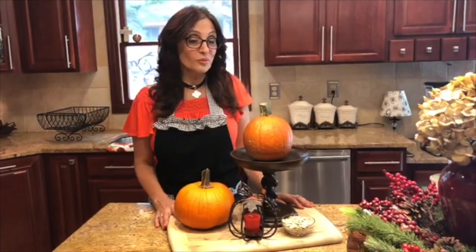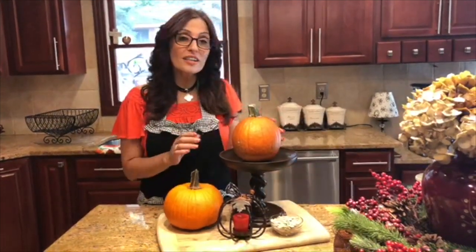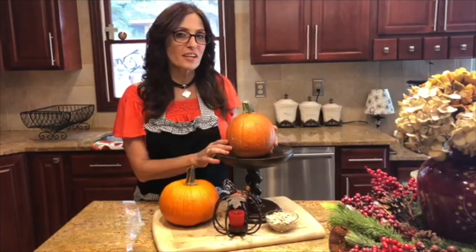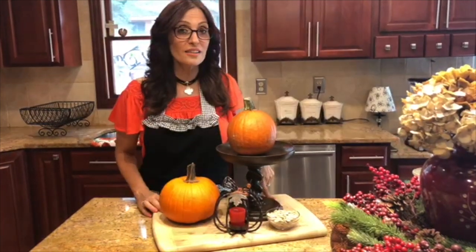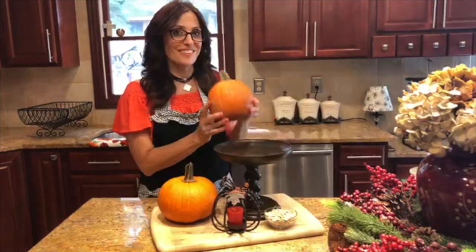Hey there my friends, welcome back to my kitchen and welcome to The Recipe Therapist. Today I'm going to show you what you can do with all those leftover pumpkins you're going to have this holiday season. I'm going to take you step by step through the process of how to cut and cook your very own fresh pumpkin. It's not as hard as you think, and let me tell you, it's going to make all your pumpkin recipes this holiday season over the top. So come on, let me show you how it's done.